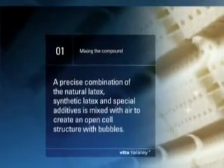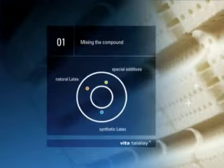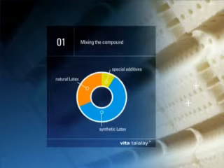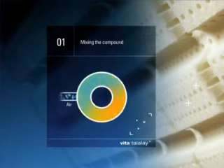Step 1: Mixing the compound. A precise combination of the cleanest raw materials — like natural latex, synthetic latex and special additives — is injected with air to create bubbles. This creates an open cell structure that helps to regulate body heat. The result is the exclusive Talalay mixture.